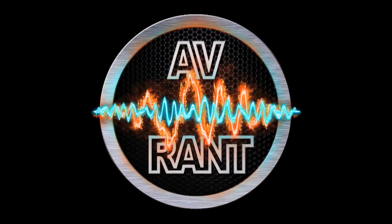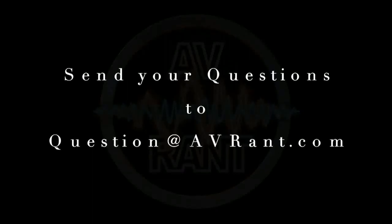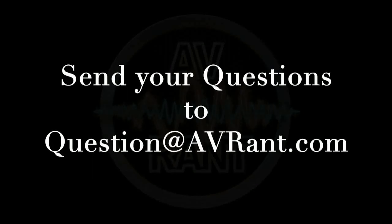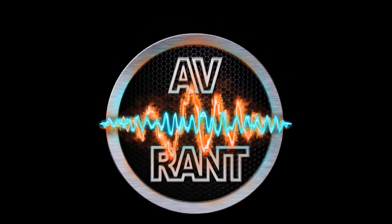We are your home theater and A.V. questions answered. This is A.V. Rant.